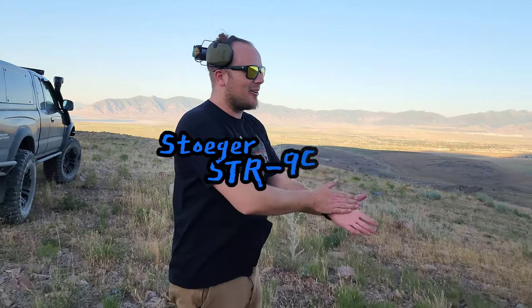Out here tonight at sunset, we're going to be talking about the Stoeger STR9C and the MFT belly band holster. I don't use these a lot, but I like the idea — the belly band offers a different configuration for carrying. If you're jogging, wearing those gray sweatpants, you're going to want something where you can still carry the gun but not have to wear a traditional holster. That's definitely a big advantage.